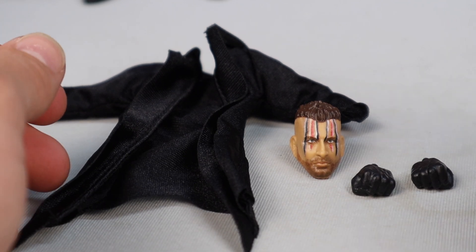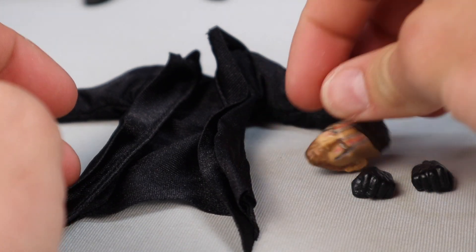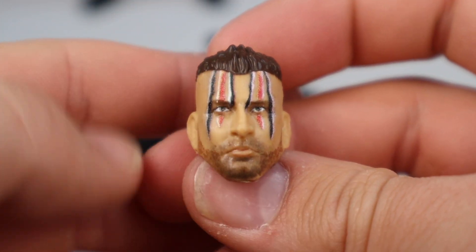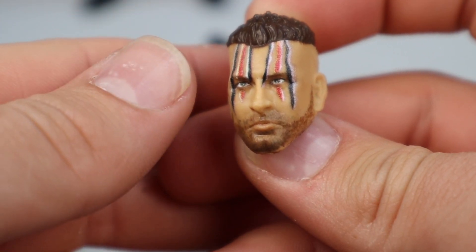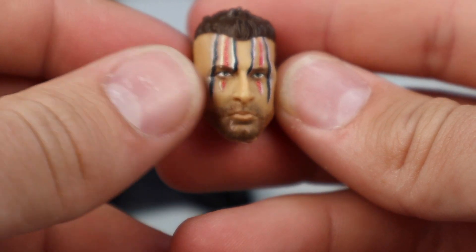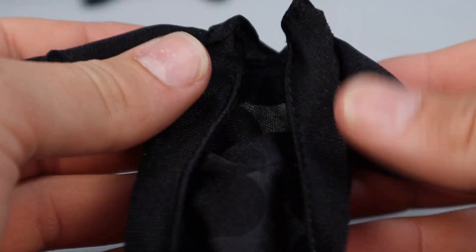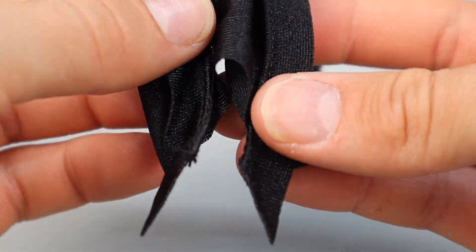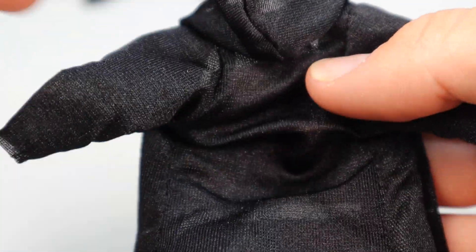Moving now into the T-Bar action figure. Starting off first with the accessories — he is including open interchangeable hands as well as fisted interchangeable hands. He also comes with an interchangeable head sculpt, which I'm glad they're giving him, because T-Bar in WWE does have hair and doesn't wear the mask anymore. That's a solid looking head sculpt of Dominik Dijak with the beard and face paint going over his eyes. And he's coming with this very nice entrance piece — a big cloth robe with a couple points at the end and a little hood on the back.